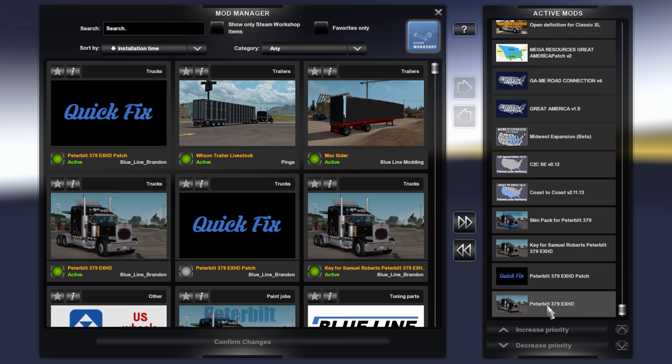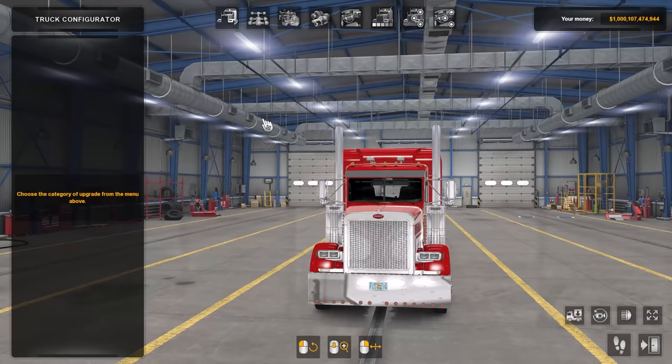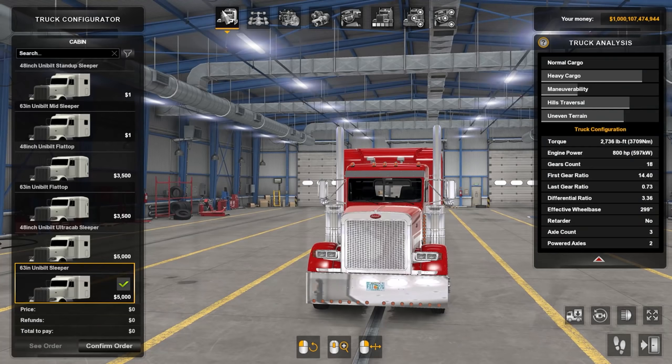Coming down to the bottom: Great America map, Midwest Expansion, Coast to Coast, skin pack for the 379, the key for the 379. The order goes: skin pack, the key, then the recent patch, then the Peterbilt 379 itself. Let's go ahead and show you all the customization options on the truck. Here is the Blue Line 379.